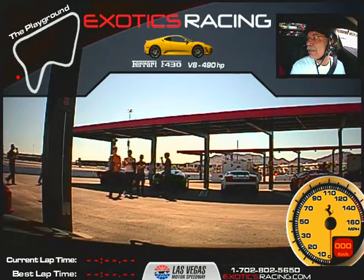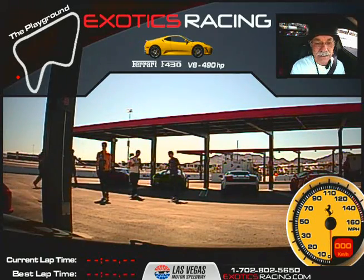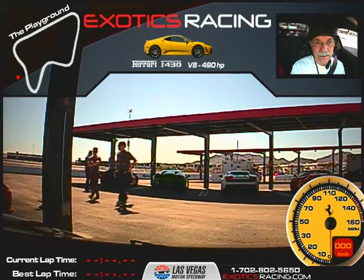If we need to pass somebody or they need to pass us, I'll assist you through it. I'll put my hand on the wheel, but I won't be steering. And as soon as the pass is over, I'm right back off the wheel.